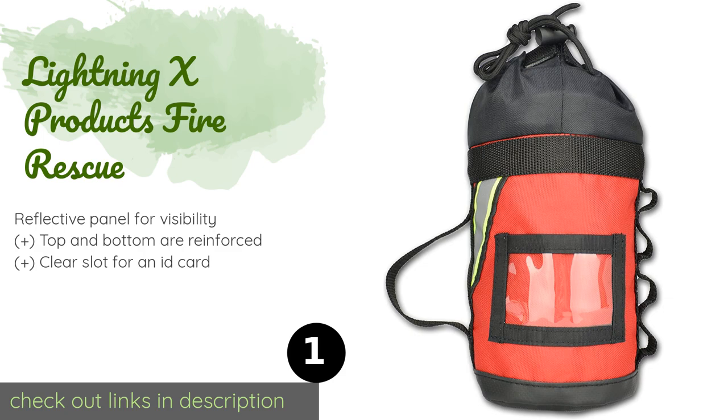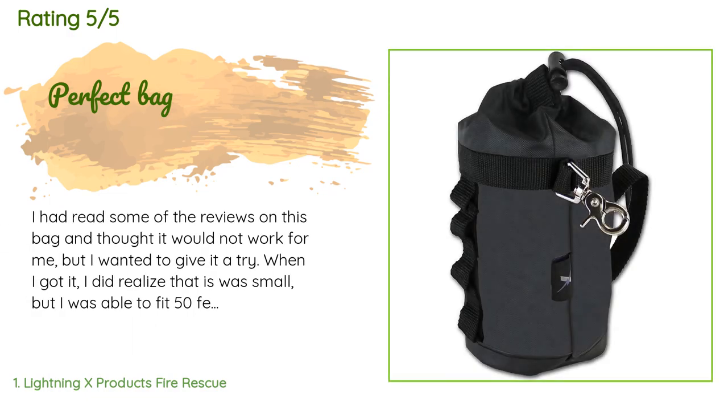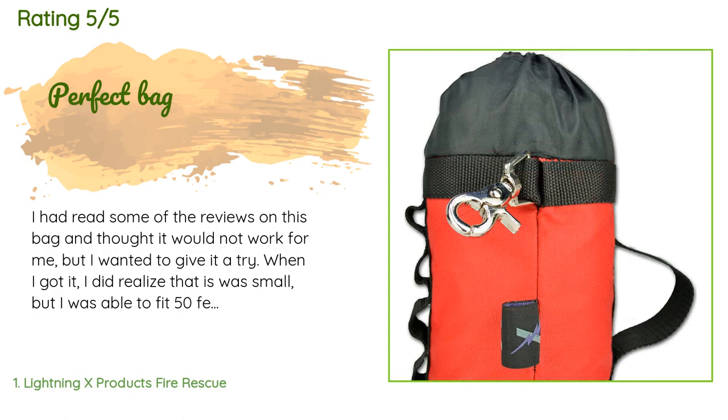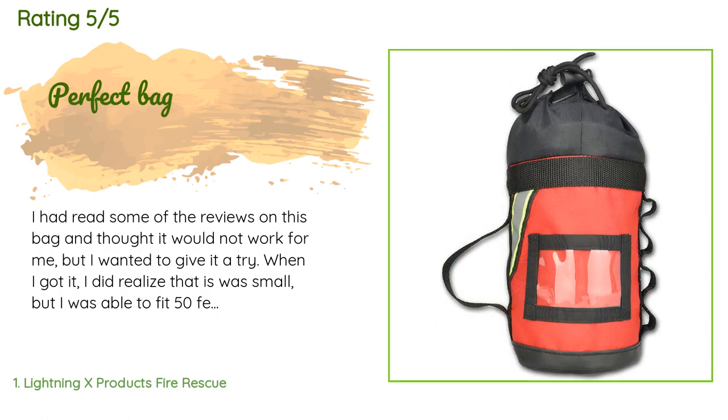18 customers have reviewed this product and the average rating is four stars. A customer said: 'I had read some of the reviews on this bag and thought it would not work for me, but I wanted to give it a try. When I got it I did realize it was small, but I was able to fit 50 feet of rope in it, so I'm very happy. The bag is durable and very compact — I highly recommend it.'